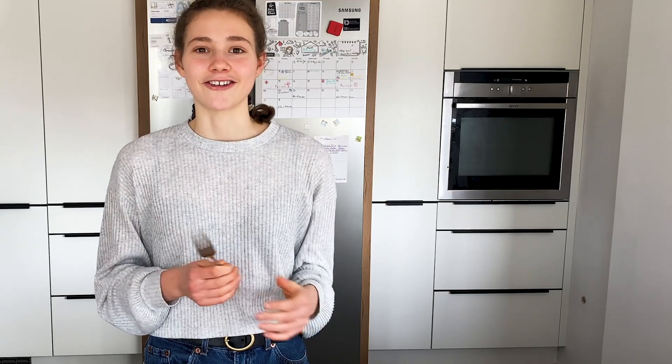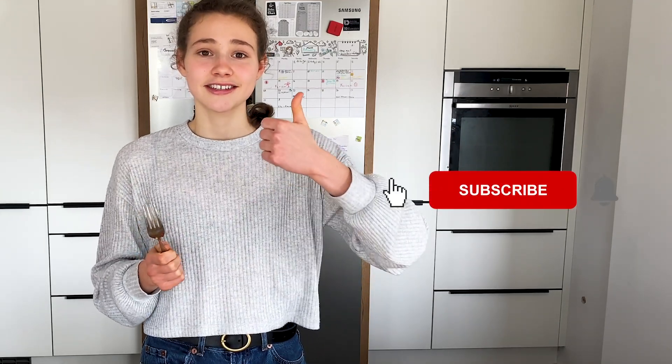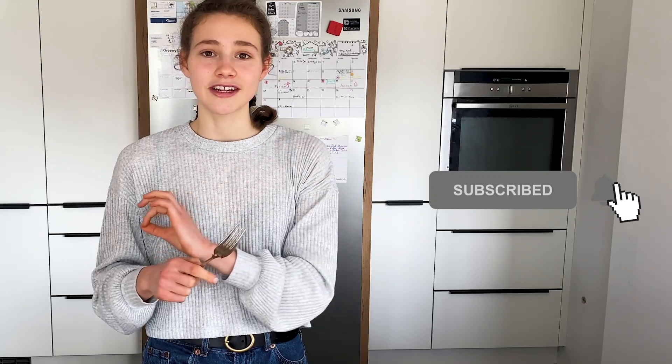Anyway, this was the video. I hope you enjoyed it and try this dish at home. It's super easy to make and perfectly suited for the upcoming spring, which is right around the corner. If you liked it, give it a thumbs up and subscribe to my YouTube channel — I'm dropping a new video every Sunday. You can also follow me on Instagram. I wish you a great day and bye!